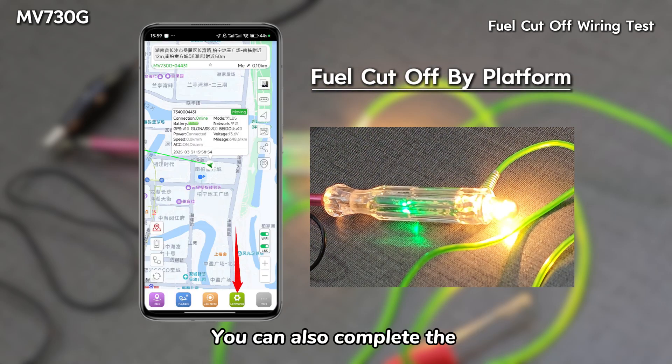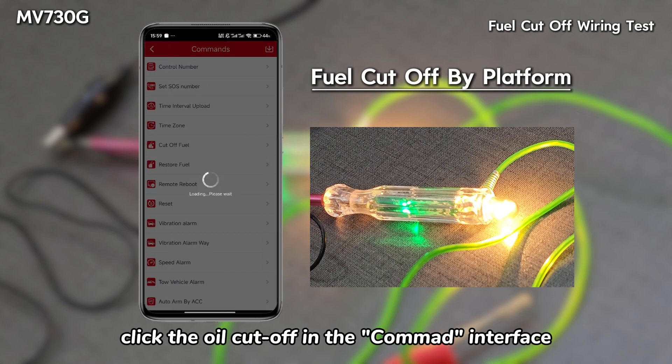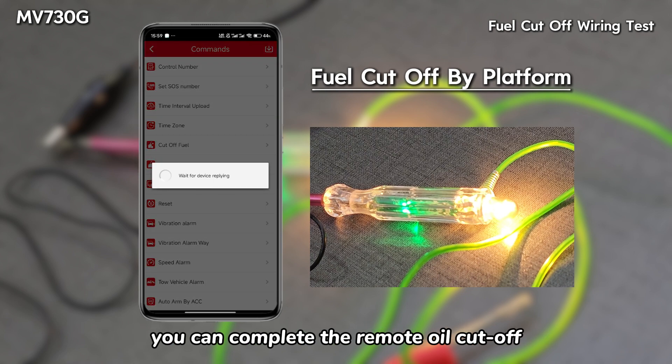You can also complete the oil cutoff operation on the platform. Click the oil cutoff in the command interface to complete the remote oil cutoff.